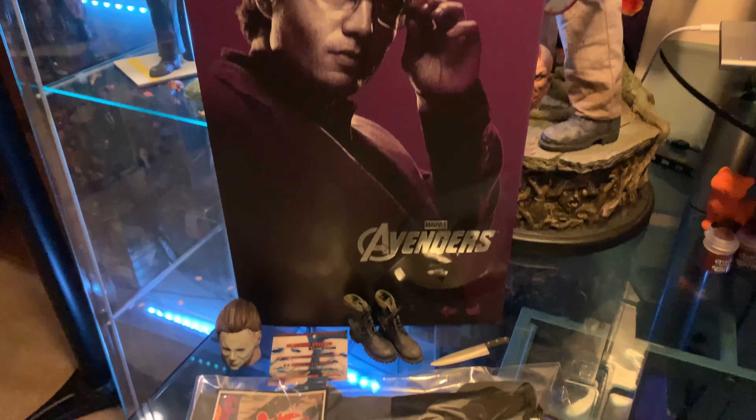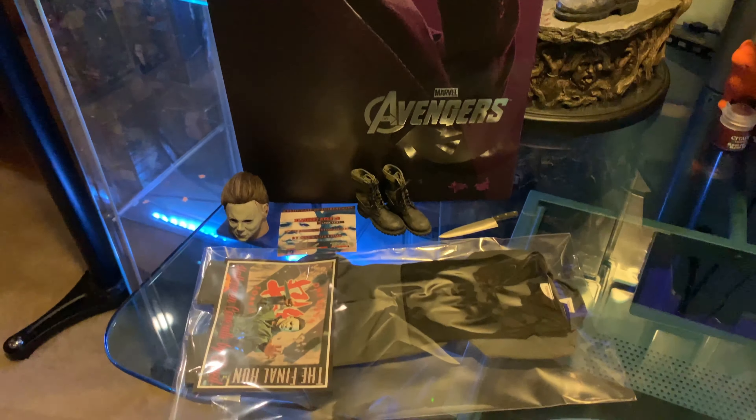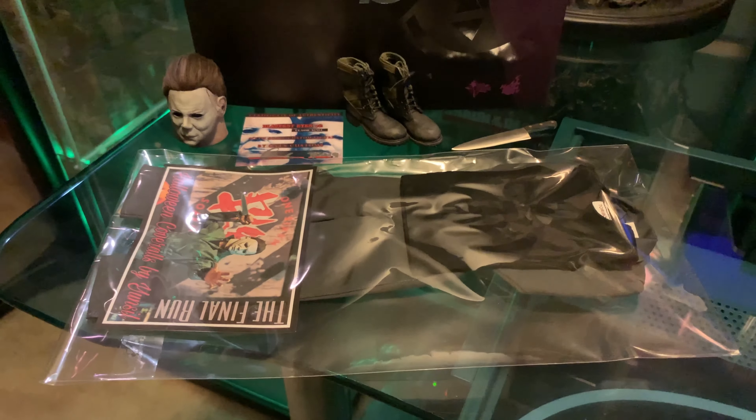Hey YouTube, what's going on? It's Mike. You're watching the Horror Toy Box. Today we're going to be putting together the perfect '78.